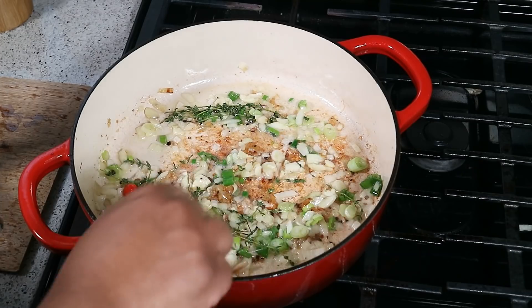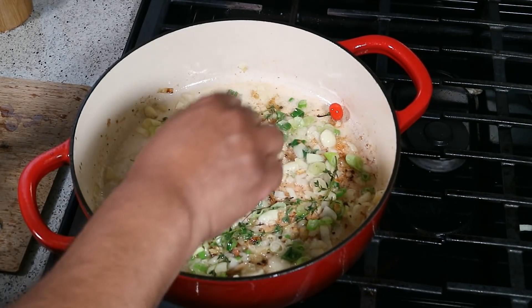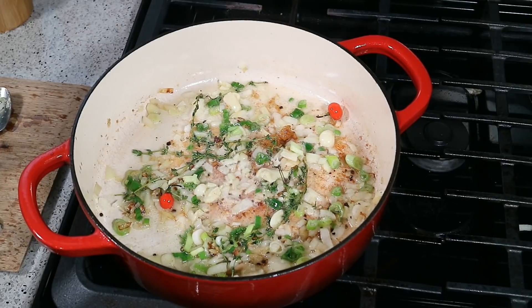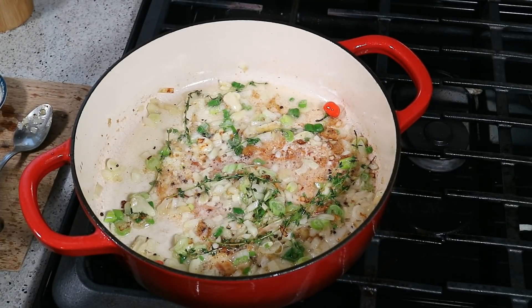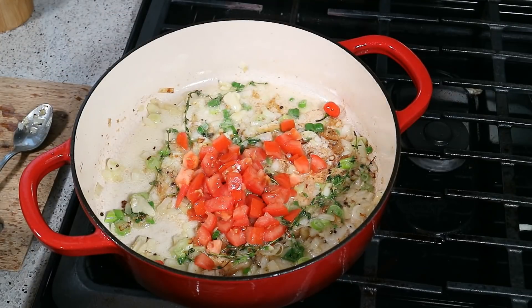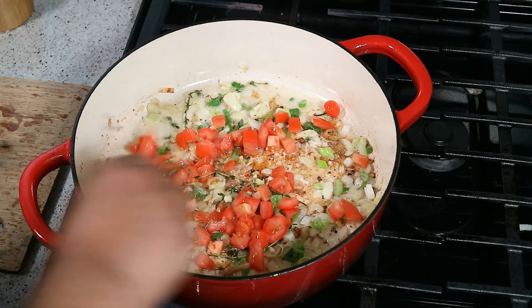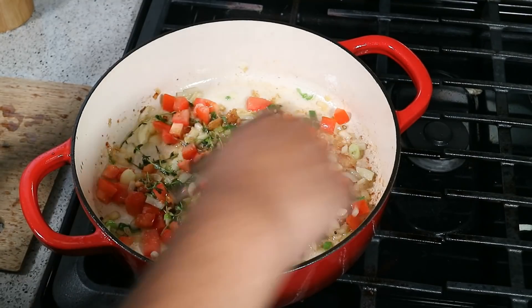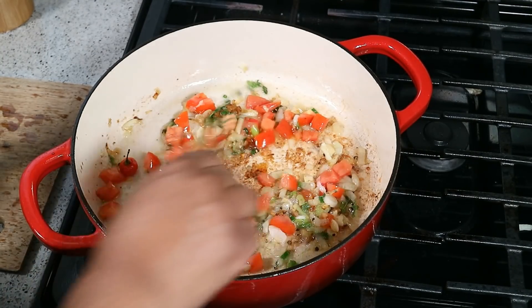Heat is still on low — I just want everything to start releasing all those flavors, developing that niceness we expect from any Caribbean dish. This dish is something very similar to something I had in the French-speaking Caribbean many moons ago. It's COVID time, you can't travel, so why not bring the islands home. We're balancing those flavors — the acidity will also help create a lovely gravy. If you don't have steamed rice to go with this, something is wrong with you! In goes the tomato — cook another two to three minutes until soft. Preheat your oven to 425°F.